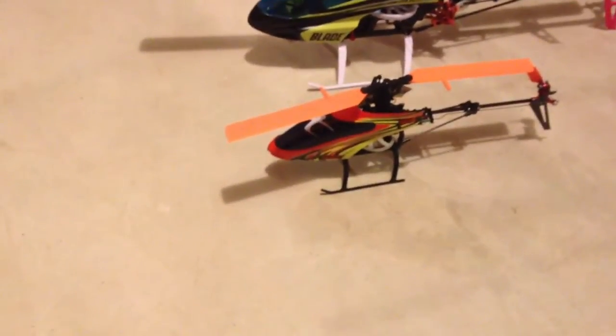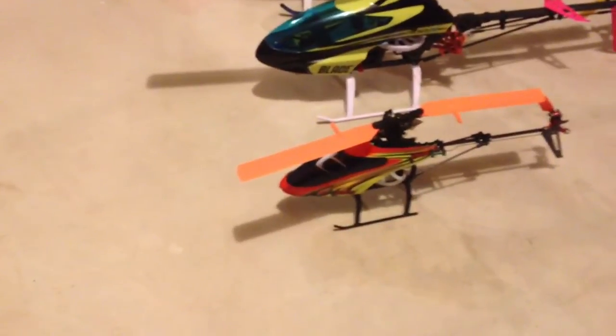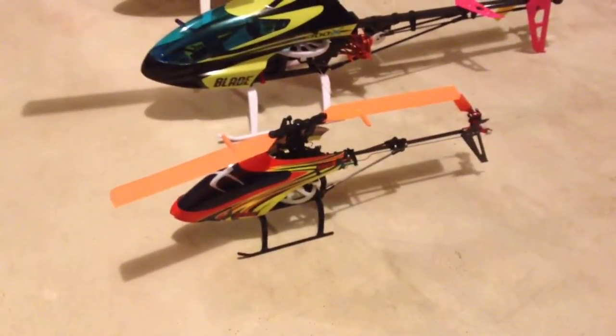This is a size comparison of some popular RC helicopters. Here you have the Blade 130X — really small, good for flying in the yard.